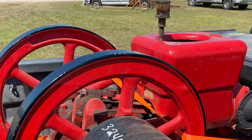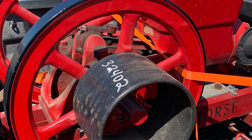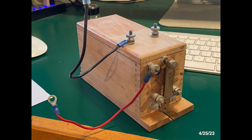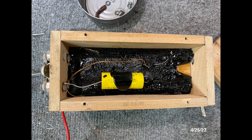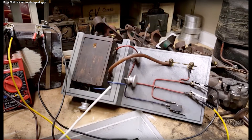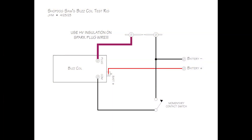As the engine had previously been restored and there was evidence that it was once running, I began with testing the spark coil box. Made by Pontiac, the capacitor had been replaced. Old Shop Dog Sam has a great video on making a rig to test these coils, and here's the circuit I drew from his example.